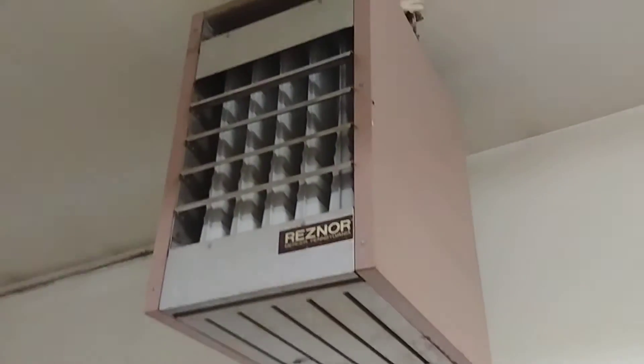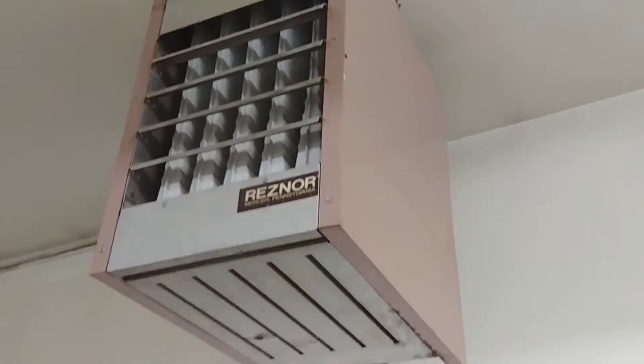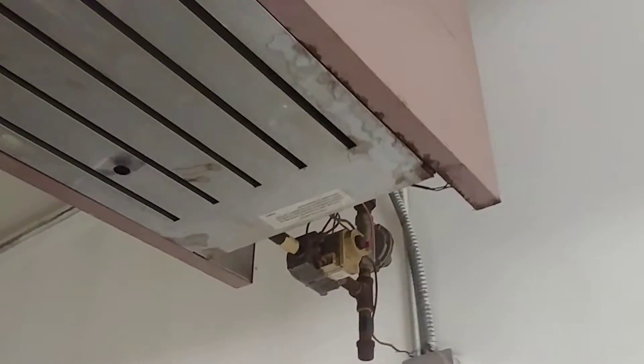Hey, my name is Ben. Thanks for stopping by. So we've got a Reznor heater here. These things are getting to be more and more obscure, but we just got to light the pilot on this thing.